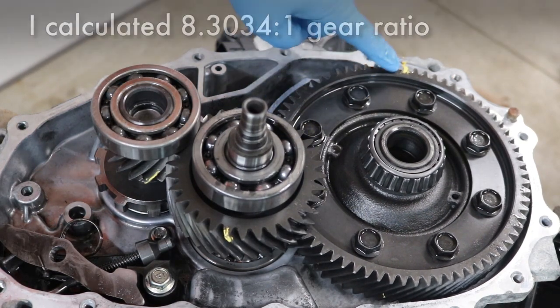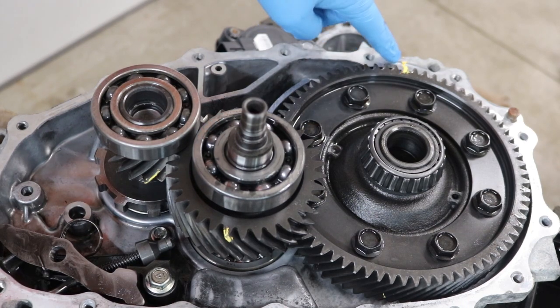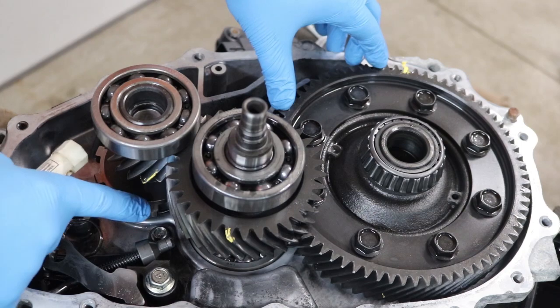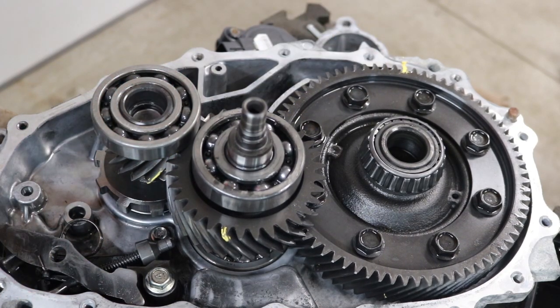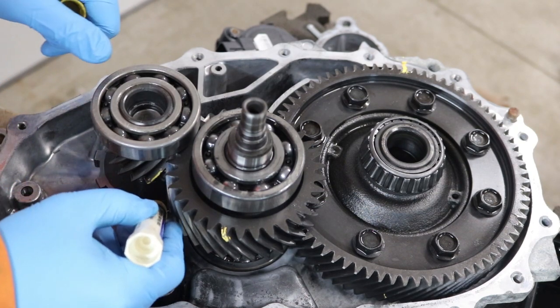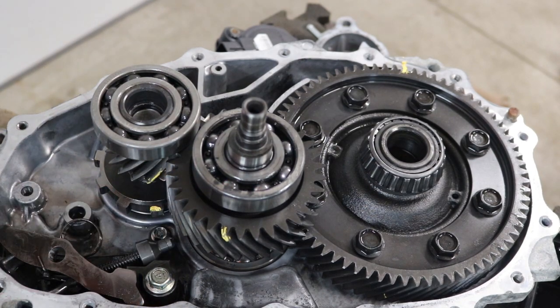So what I've done here is I put a little yellow mark over here, both on the gear and on the case. This dog tooth right here points straight at that bolt, so I'm just going to mark that, and then we can see how many times this spins.